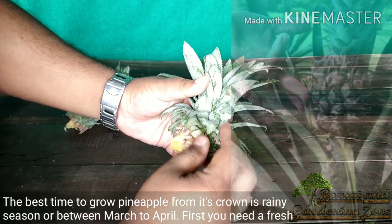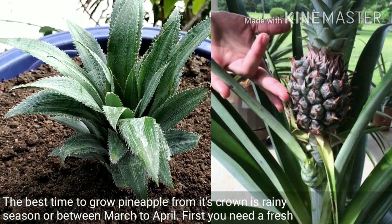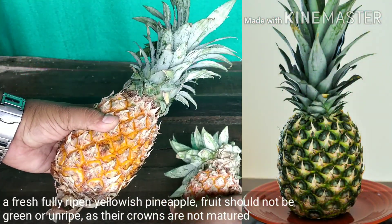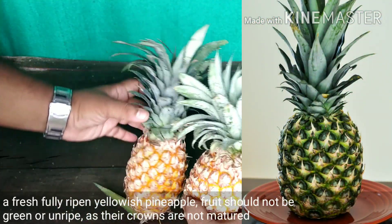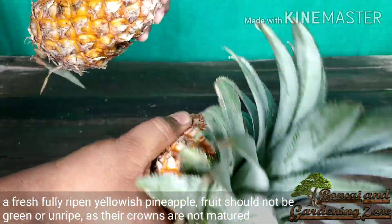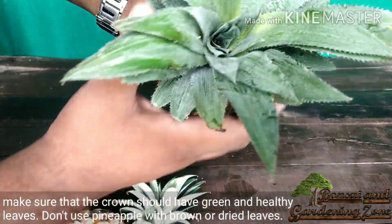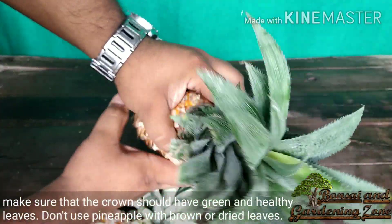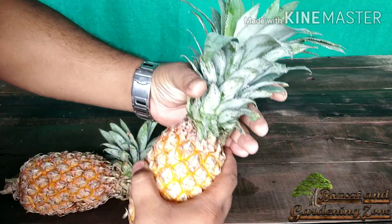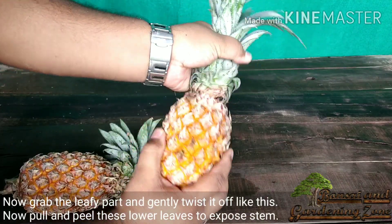The best time to grow pineapple from its crown is the rainy season or between March to April. First, you need a fresh, fully ripened yellowish pineapple fruit — it should not be green or unripe as their crowns are not matured. Make sure the crown has green and healthy leaves, nice and firm. Don't use a pineapple with brown or dried leaves. Now grab the leafy part and gently twist it like this.